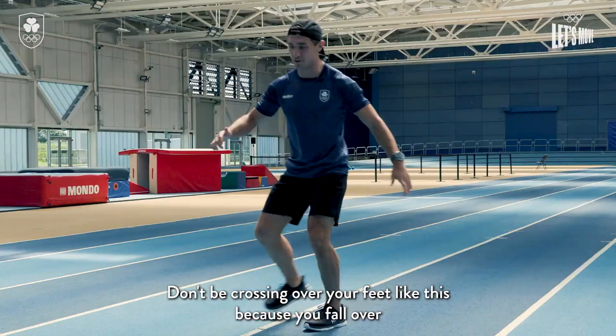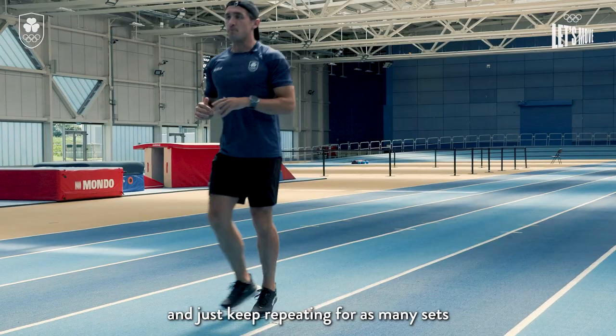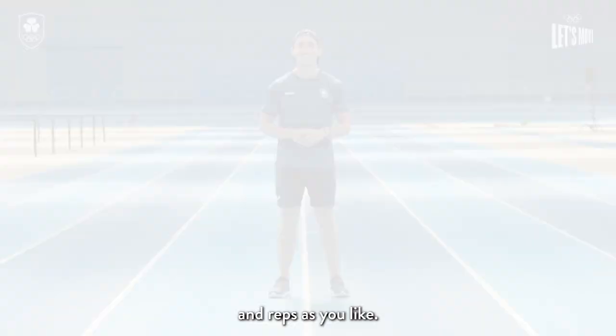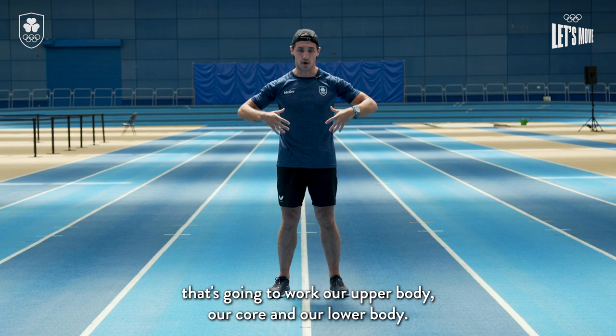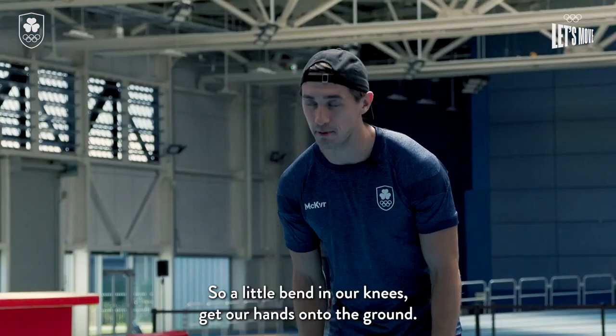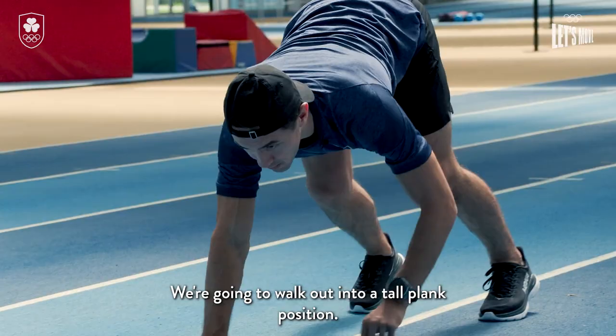Keep repeating for as many sets and reps as you like. This next exercise is a full body movement that's going to work our upper body, our core and our lower body. We're gonna get our hands down onto the ground — a little bend in our knees — get our hands onto the ground and walk out into a tall plank position.